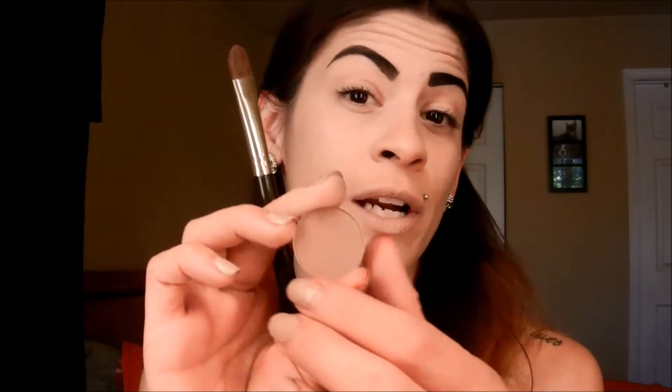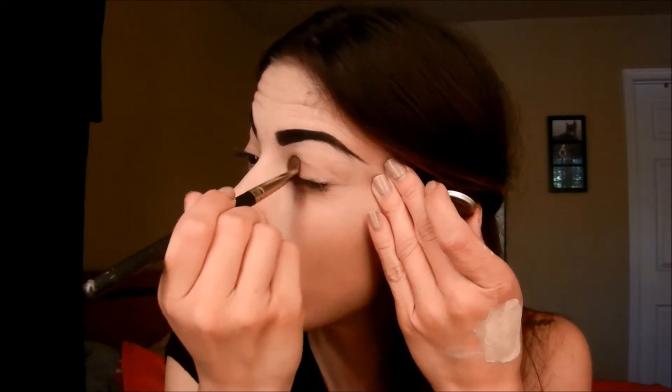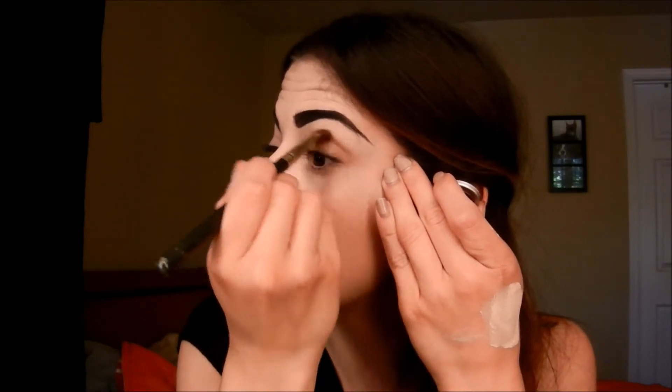I used Urban Decay Primer Potion and you just want to apply that to one of your eyes, not both. The first color I'm going to pick up is Hoax by MAC and I'm going to take this and put it all over my lid. You want to go from the inner corner to the outer corner, because this eye is supposed to look smoked out, so just put that all over your lid.